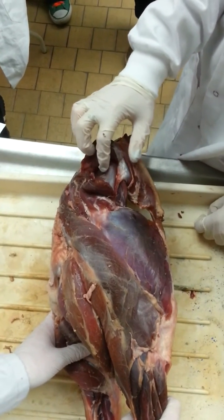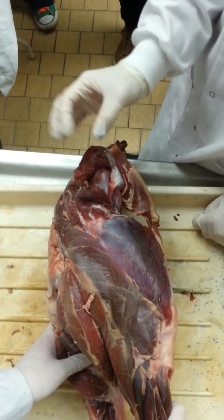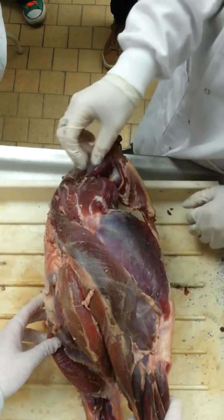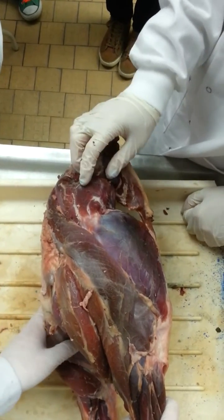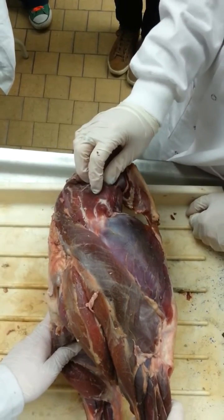Musculis gluteus profundus — actually, the medius is jointed with the gluteus assessorus, so the gluteus assessorus isn't present basically. So it's just the gluteus medius.